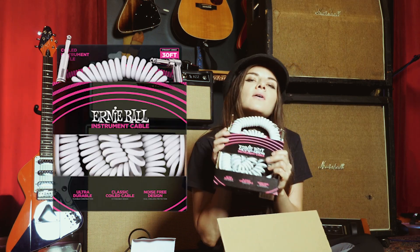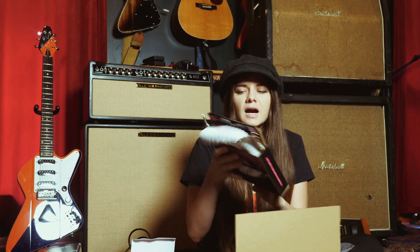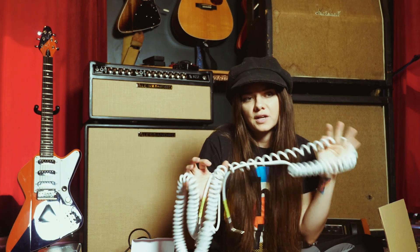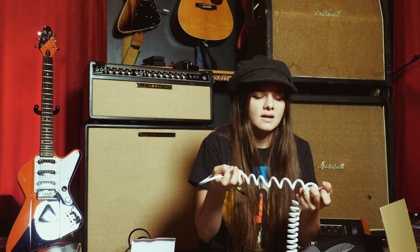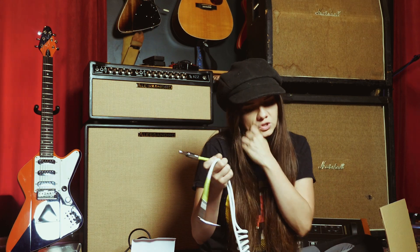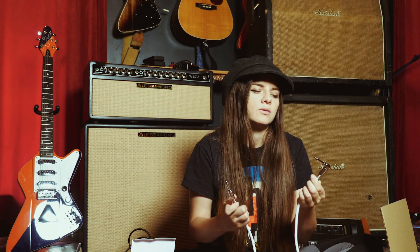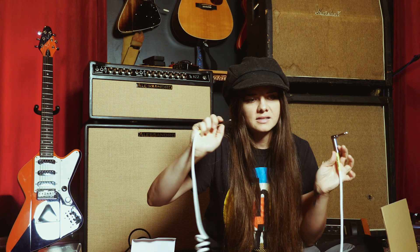Last but not least, I got my coily cable, which I'm so stoked about. These are super fun. They're not considered to be the best sounding, but that being said, they look so freaking cool — it almost doesn't matter. I find they're a little bit easier to not get caught in things, despite how it may look. They do get a little bit dirty just because of how much area is on the ground. But I really like them. I like how one of them is angled, which makes things pretty convenient — it's less likely to come out if you step on it by accident.